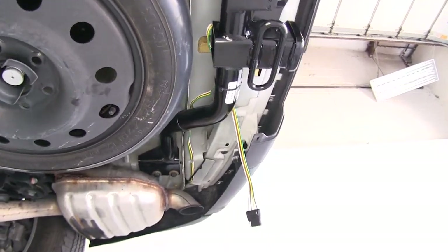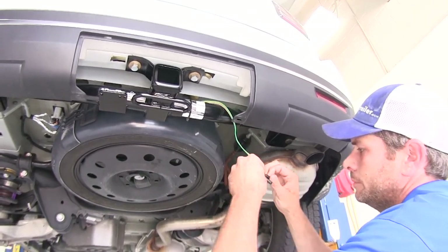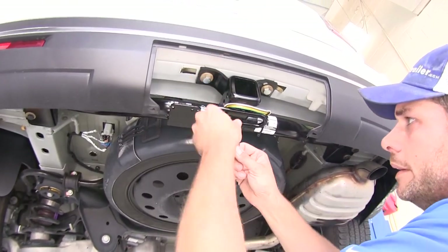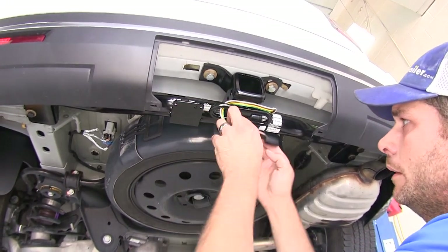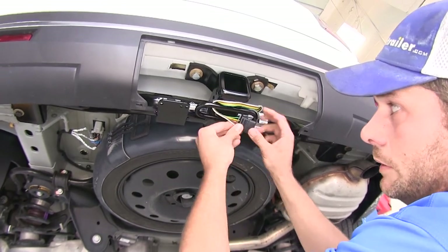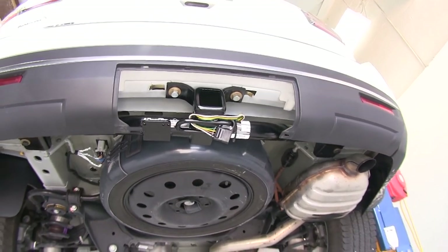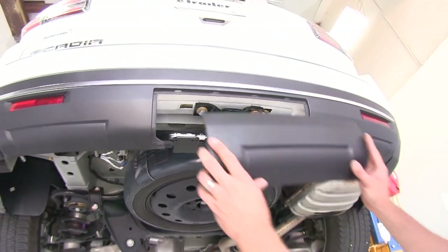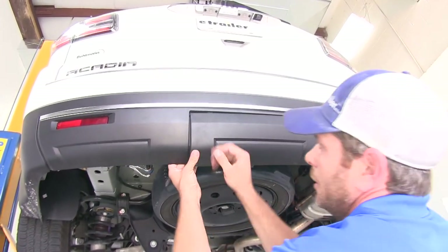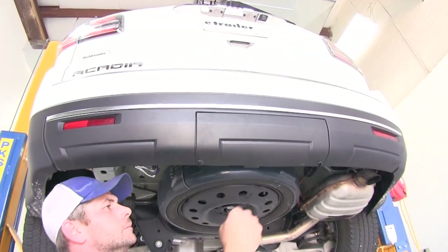Now let's grab that protective cover we talked about. This is going to slide right up on our plug. Just make a little loop here with our wiring and secure it off right there. Just like that — pretty simple. And then that appearance panel that goes across the back, we can actually pop that back up into position, and that'll keep everything nice and hidden.